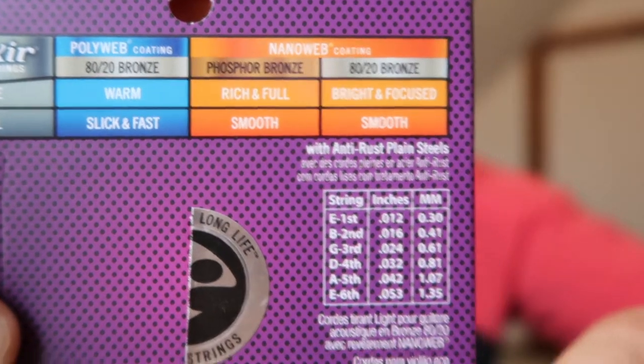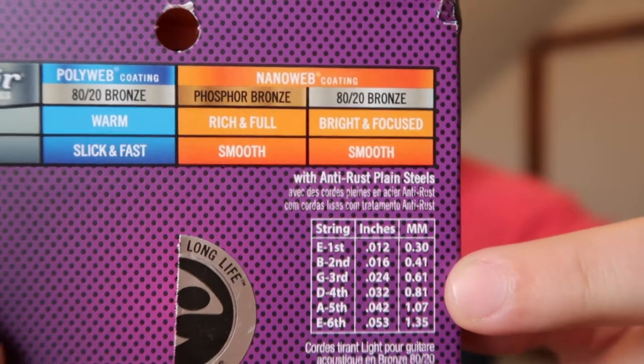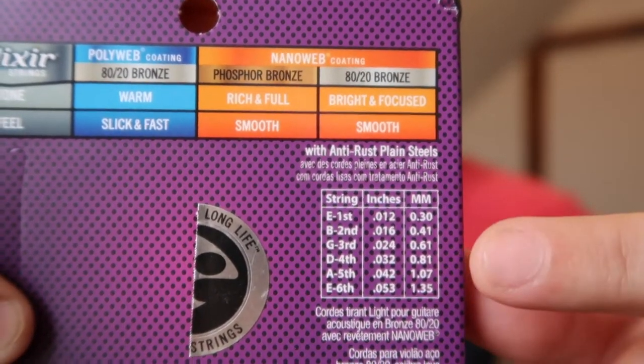Another tip about not breaking strings: make sure to use the right gauge string on each one. If one breaks and you think you can just swap in another string, that's not going to give you a good sound and tone — it's harder to tune and more likely to break. Make sure to get the right gauge on each string and not mix them up. The back of the string pack shows you which gauge goes with which string and what note it's supposed to be.